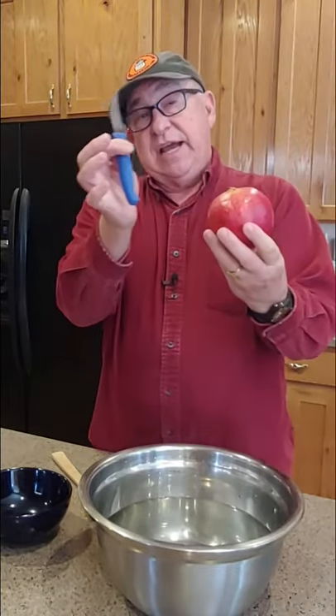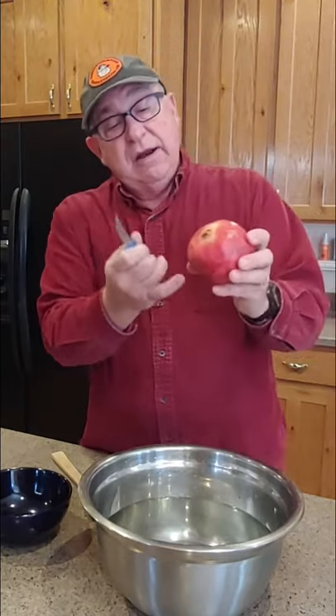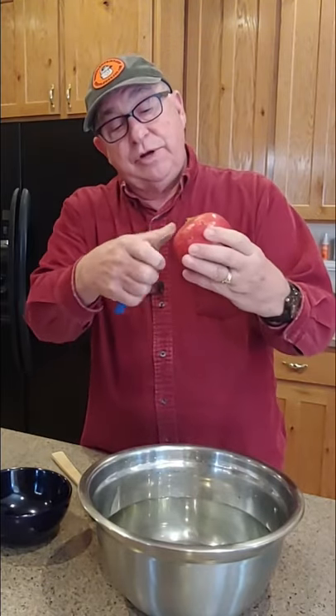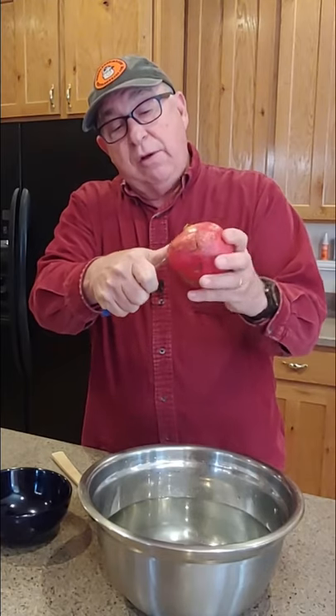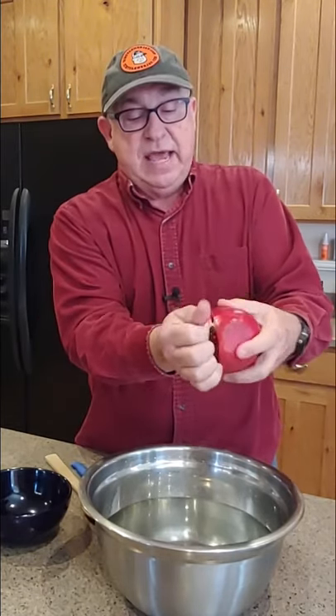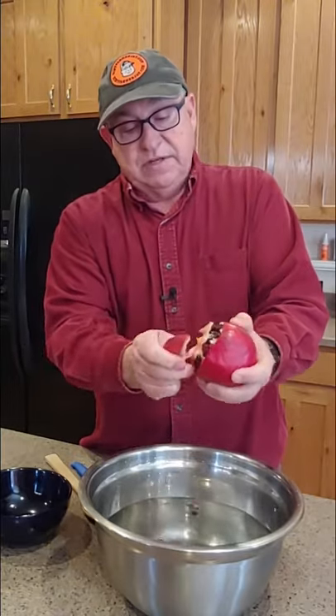First thing you're going to do is turn the pomegranate to the bloom side out. Next thing, take a knife something like this, and at the top of the pomegranate, the shoulder, you're going to take the knife and just score the skin and go around the whole top. Grab the edge like that and pull off the top.